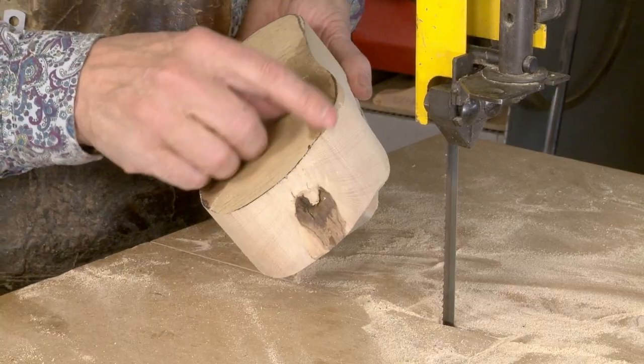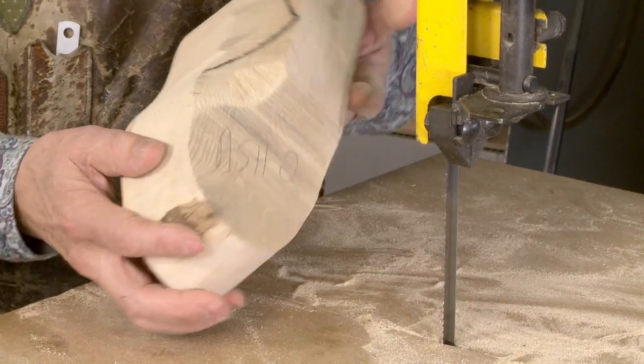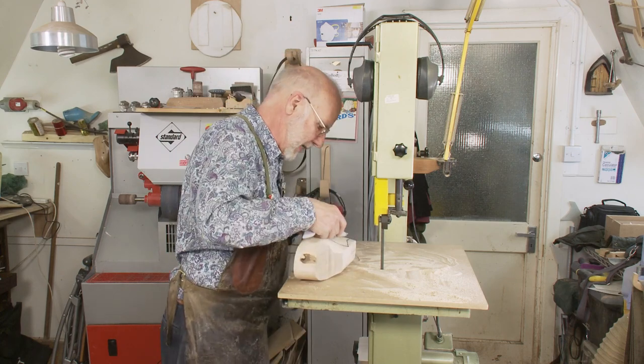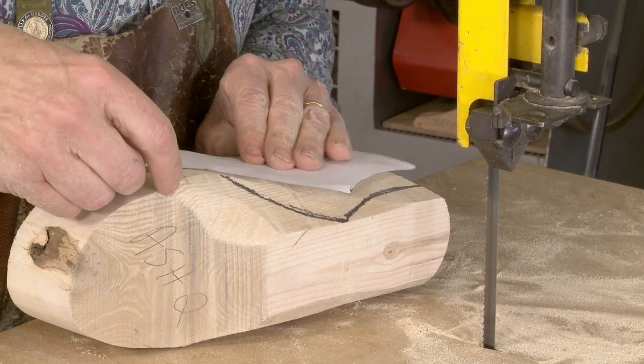I then cut it out — it's actually a lot easier than it looks. You begin to approach the line. Now we've removed the profile, so I'm going to put it back on and we're going to redraw it.